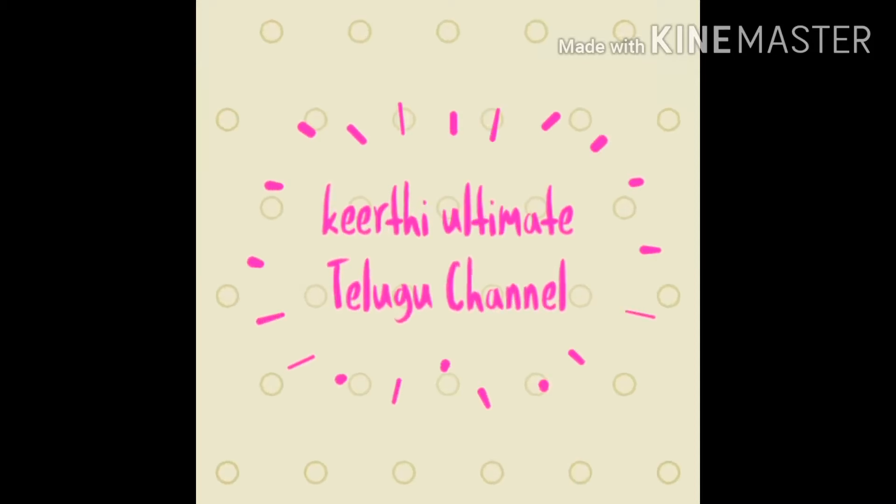Hi guys, Namaste. Welcome back to your channel. If you are watching my channel, please subscribe to my channel. Today, we are going to make brown onions.